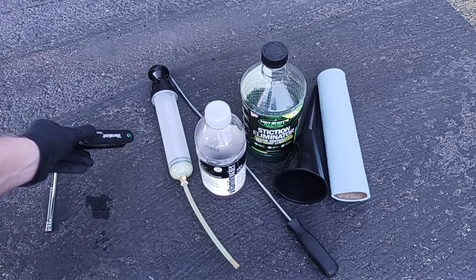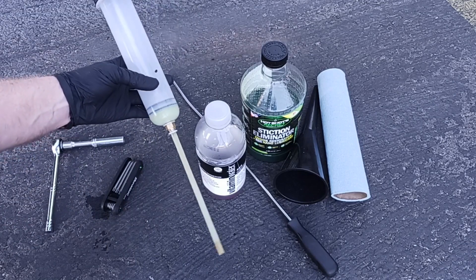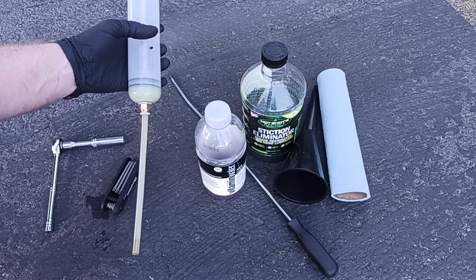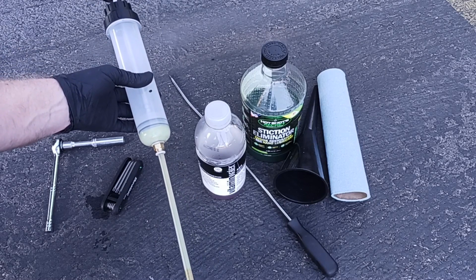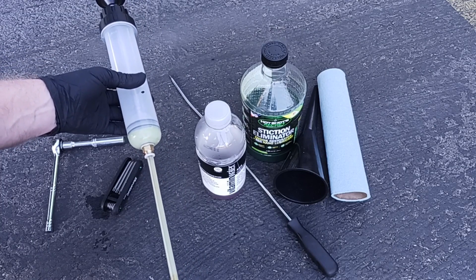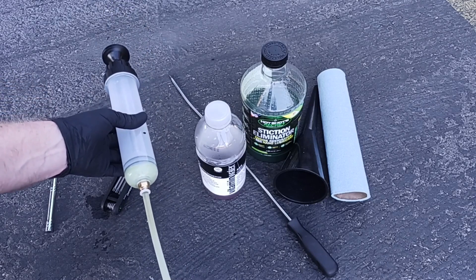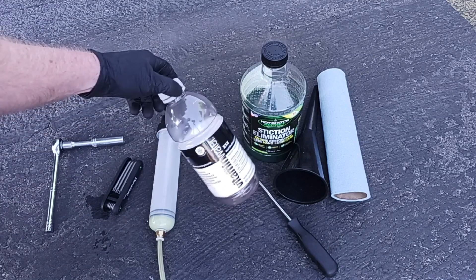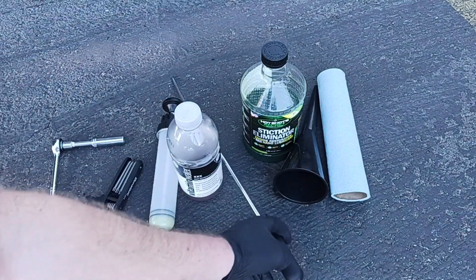A Torx 27 will work and certain Allen ranges will work too, but the correct one is a Torx T30. This pump here is for pulling the oil out of the HPOP — it doesn't always work as well as I'd like, so I've also brought along a soap pump dispenser as a backup. You need something to be able to get the oil out of the reservoir.